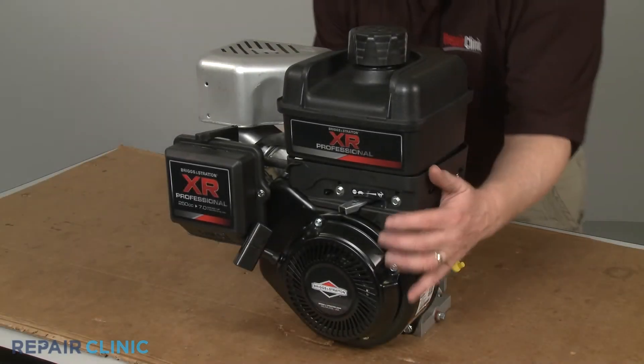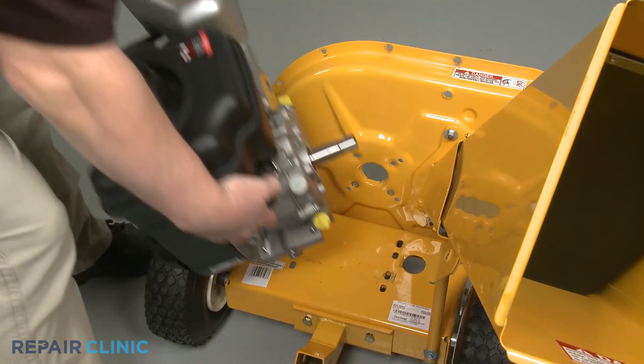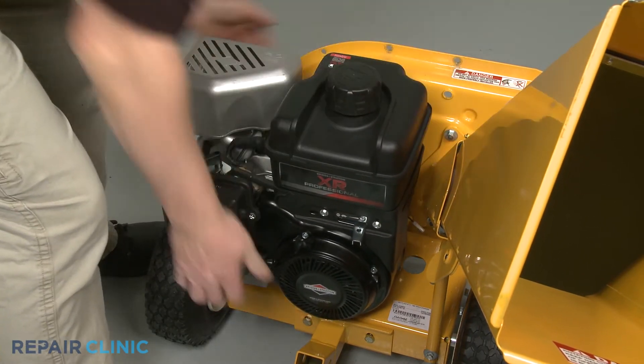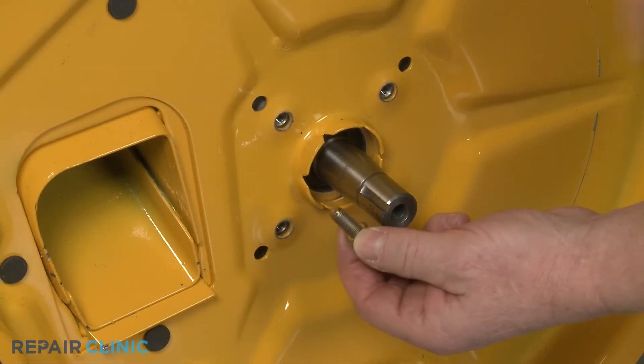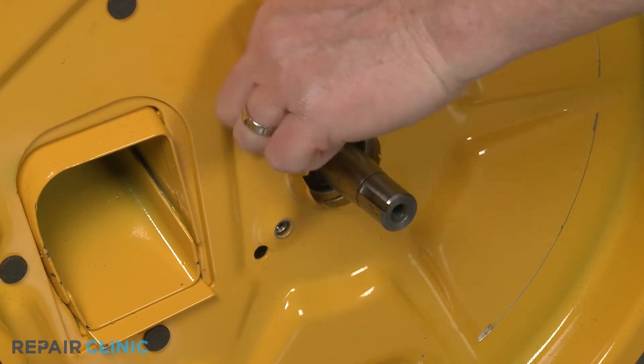Once the repair has been completed, you can reinstall the engine by positioning it on the chipper shredder base with the crankshaft inserted through the hole in the inner flail housing. Confirm the washers are on the screws, then loosely thread the four screws to secure the engine to the housing.